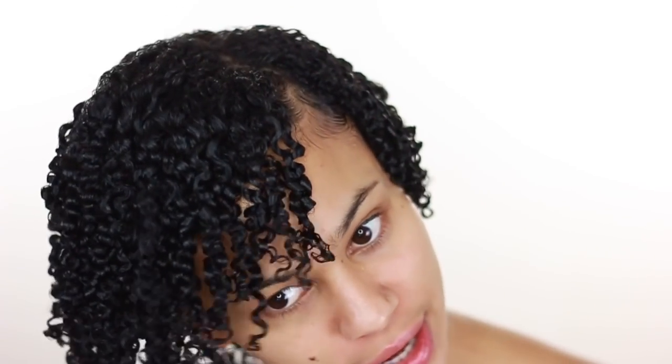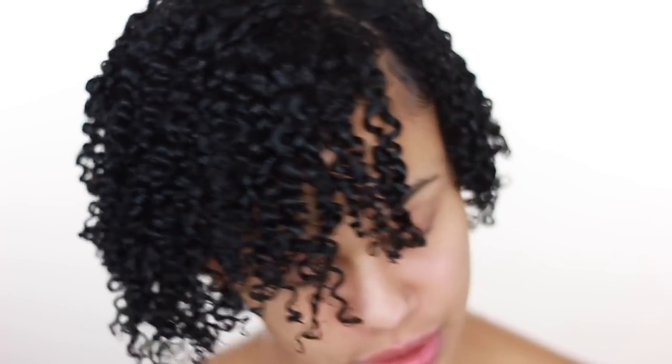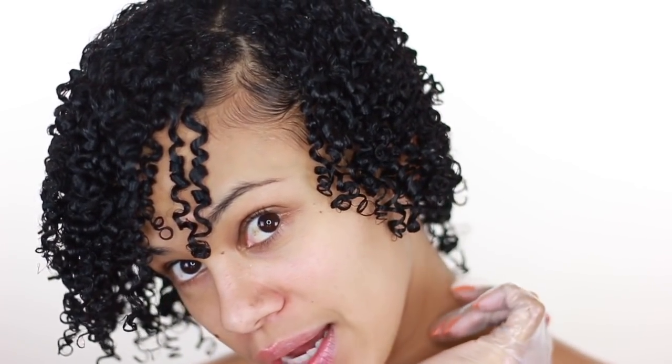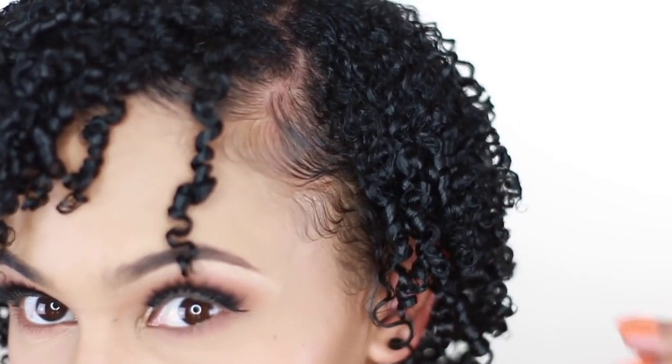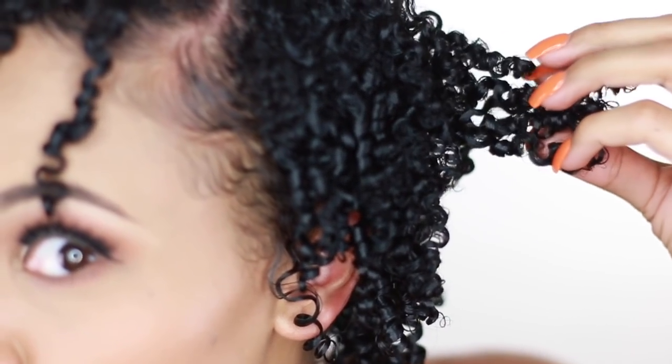Alright y'all, my hair is done — I'm about to sit under the dryer, hopefully it only takes 30 minutes because lord, it takes forever to dry. This is my hair shingled; I'll be back with a full face of makeup to show the end result. My hair is about 80% dry and this is how it's looking so far. I can't break the gel cast right now since it's not 100% dry, but look at the amount of definition I'm able to achieve using the gloves — no frizz whatsoever.